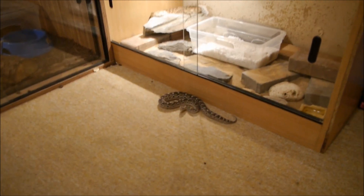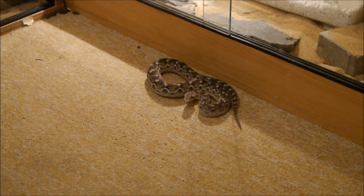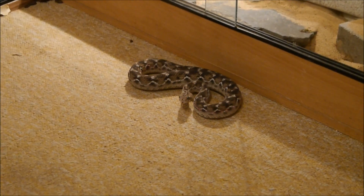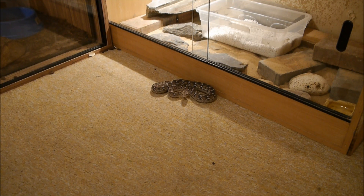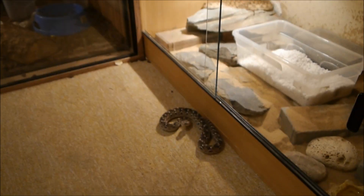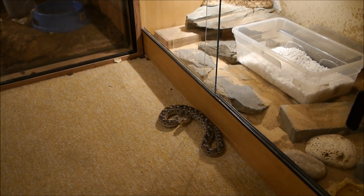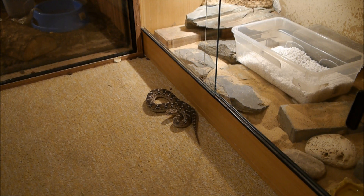He has bit himself before this one — he's quite prone for it. I suppose you could say it was a problem in handling, but to be fair this guy strikes and bites himself when the viv's closed. He doesn't specifically aim for the person; he just strikes out in front, and if it's him that's in the way, then he just bites himself.